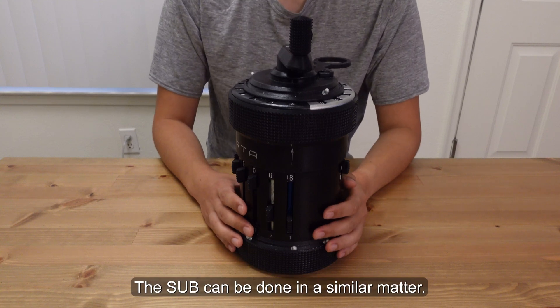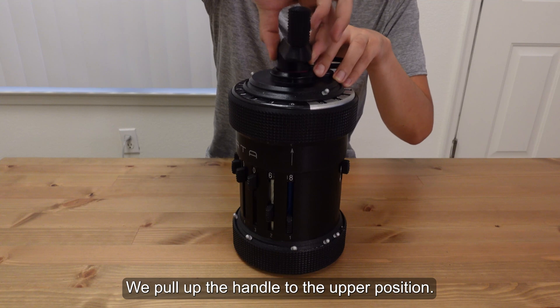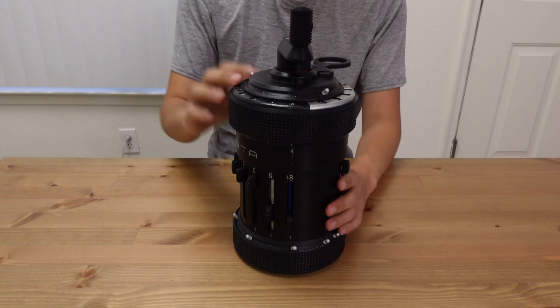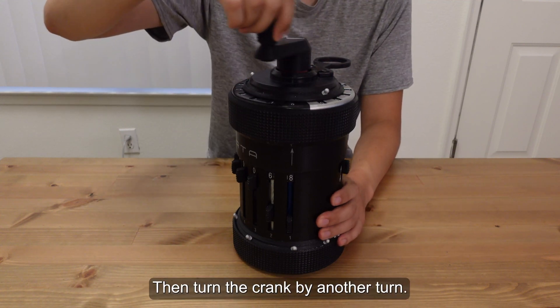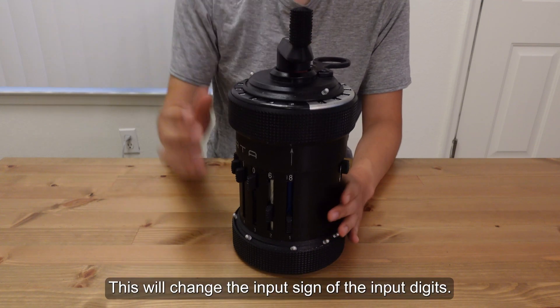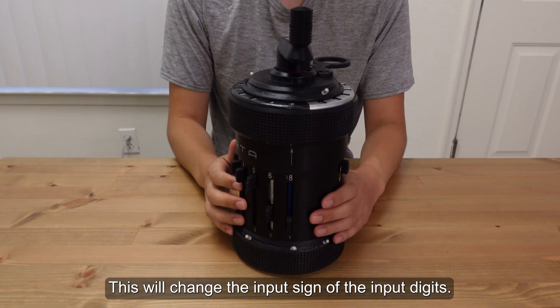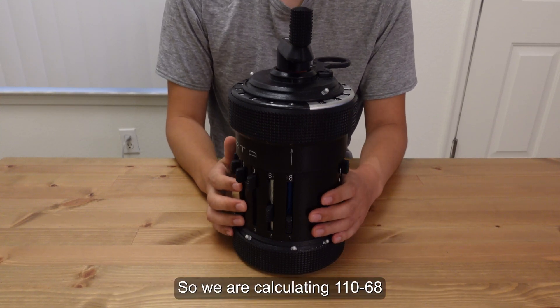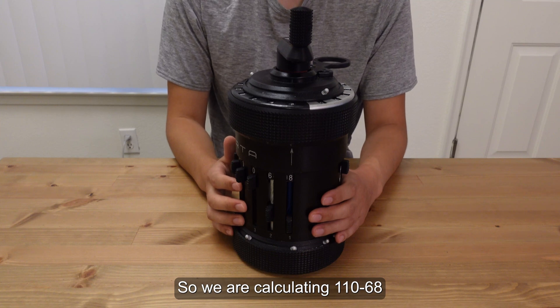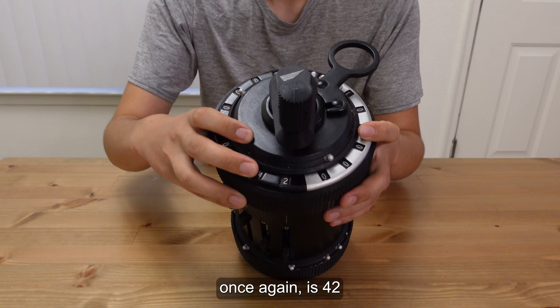The subtraction can be done in a similar method. We pull up the handle to the upper position. Then turn the crank by another turn. This will change the sign of the input digits. So we are calculating 110 minus 68, and the result, once again, is 42.